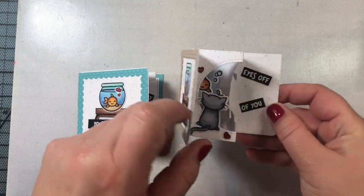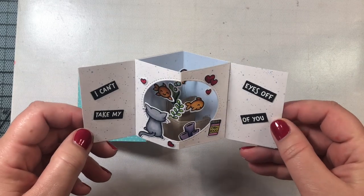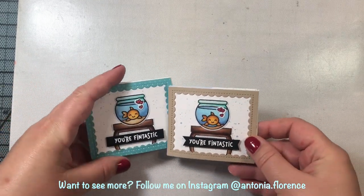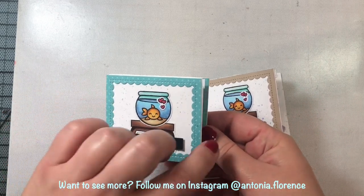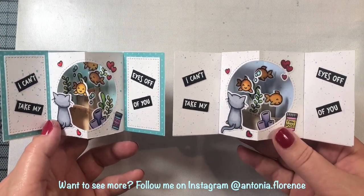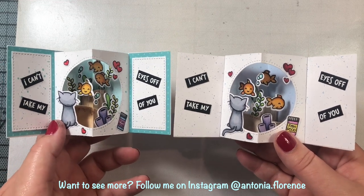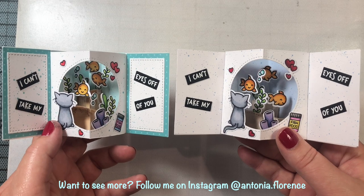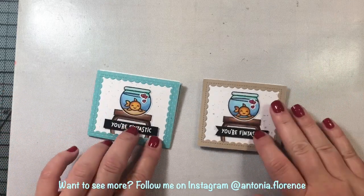Here is another version of the card — actually the first one I made using the center picture window card die. This version is a little less fussy with less going on inside the fishbowl, so if you want a simpler version, this one might be for you. That's all I have for now — I hope you enjoyed this video, learned a lot, and give these cards a try! Follow me on Instagram over the next few days as I'll be making additional scenes using other Lawn Fawn stamp and die sets. Thanks everyone, have a great weekend!